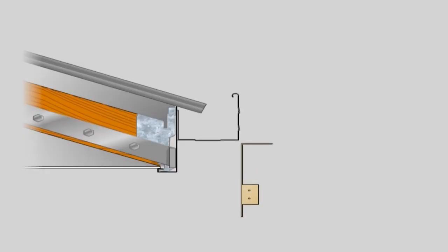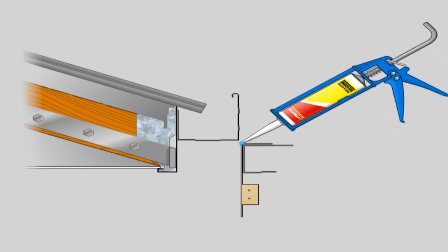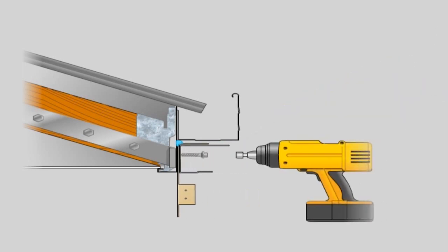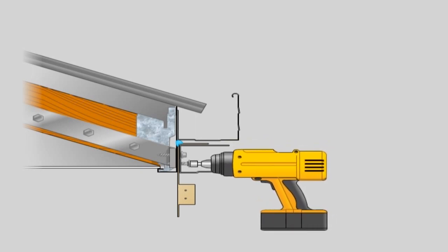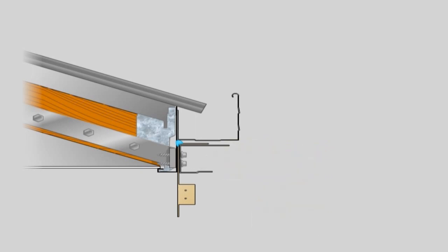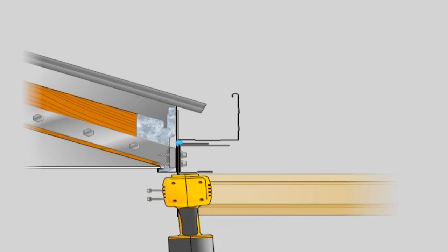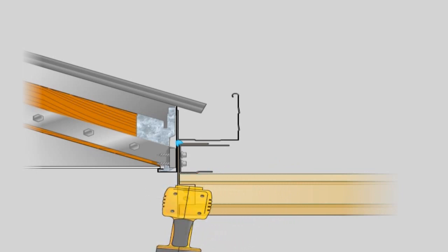The Outback beam is slid into position and fastened with four 10x16 self-drilling screws. Suspension bracket. A suspension bracket is used when a beam is suspended from the fascia. The top tab of the bracket must be located between the fascia and the back channel. A minimum of two 10x16 hex head screws are fixed through the back channel, suspension bracket and steel fascia, while two 12x25 type 17 screws are used to fix through the back channel, suspension bracket and timber. The Outback beam is slid into position and fastened using four 10x16 self-drilling screws.